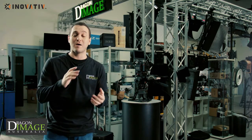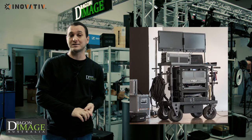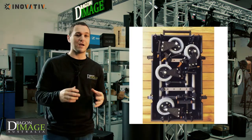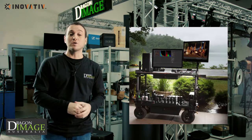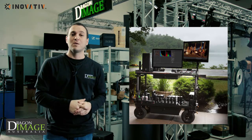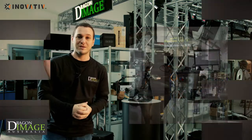Hi everyone, welcome to Dragon Image. With Sempty coming up, we've got some brand new products coming in. One of those great products is Innovative Karts. If you're not aware of Innovative, they do these collapsible carts which make it very easy to pack down. And when you're on a set, you can pull them up and get everything set up. Because we haven't got them in stock yet, we're going to do this quick video from Innovative which will allow you to see how easy and quick they are to use. I hope to see you at the show, and you'll get to see them live at Sempty.